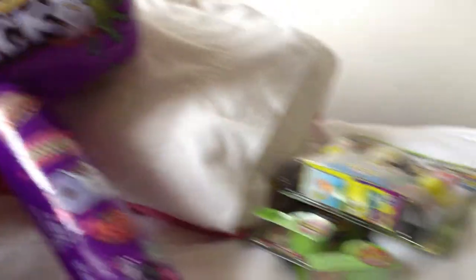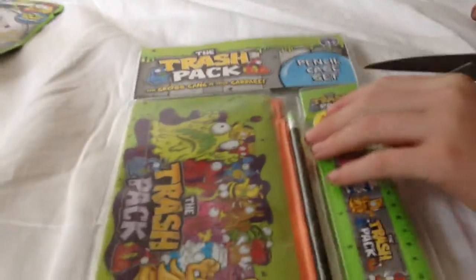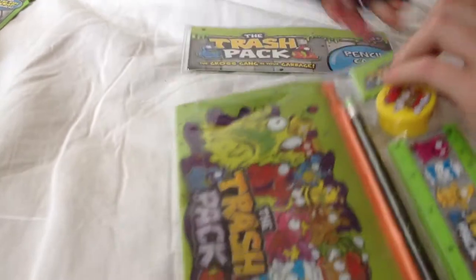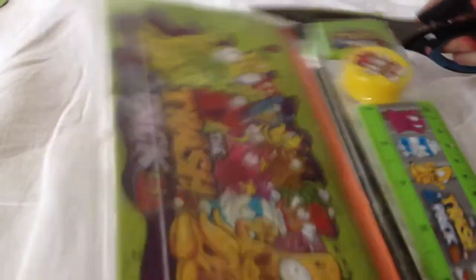We opened some of them, and we're going to be opening this now. This is the pencil case set and we got this from the show bag at Perth World Show. I'm going to open it. We've actually got lots of Trash Pack pencil cases and rubbers. Actually, I lied — we weren't going to open this.